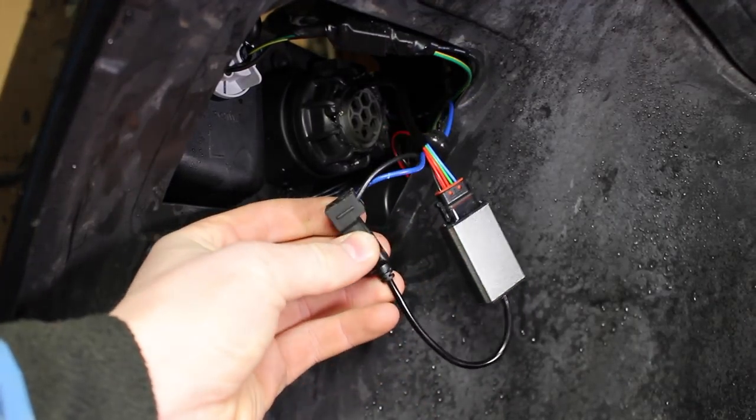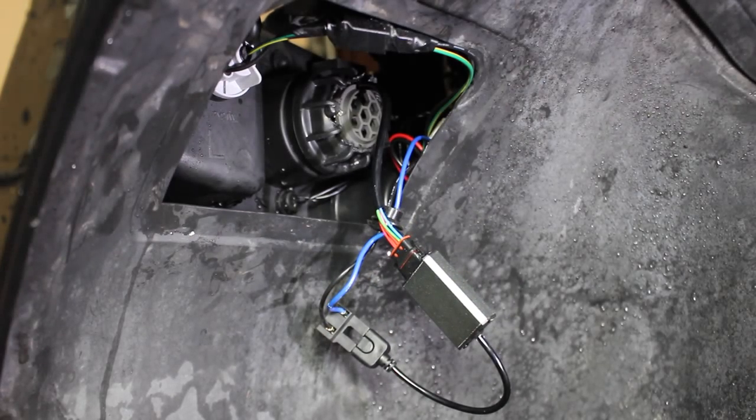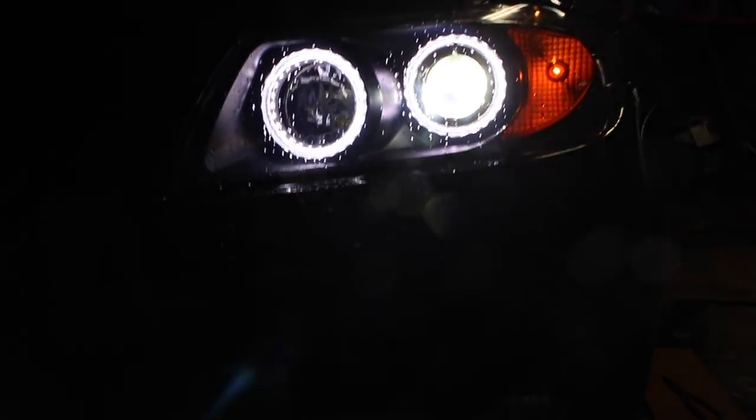I've got the new bulb hooked up here to the factory connector and I'm going to go ahead and give the car power to test the bulb and see if it works. The new bulb turned on and it's working great.